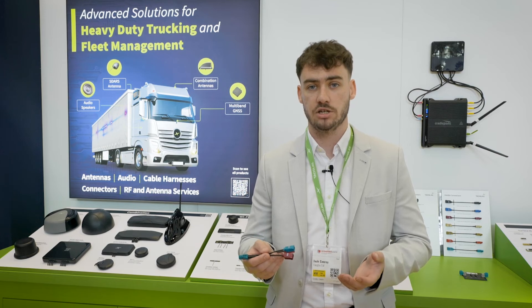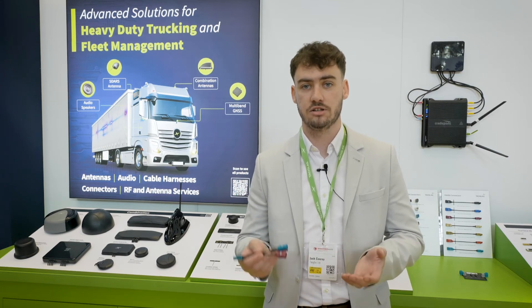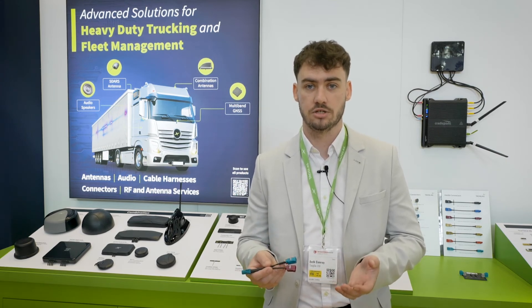For further information, visit our website, contact our sales team, or reach out to our channel partners. Thank you.